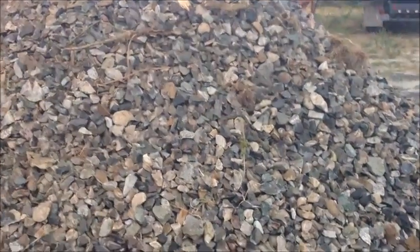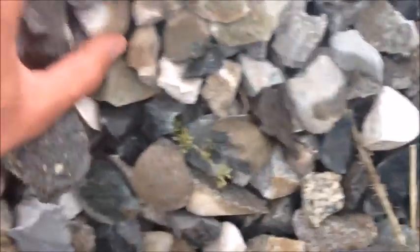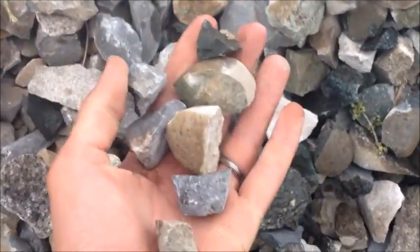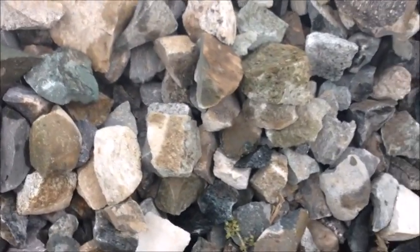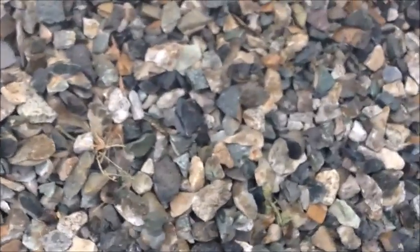Here's a little bit closer look at the stuff we crushed — about inch and a half minus. It's a whole mix of quartzite, granite, basalt, greenstone. All different rock types and hardnesses.